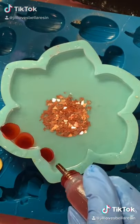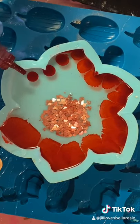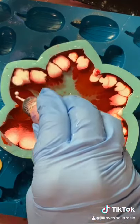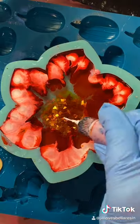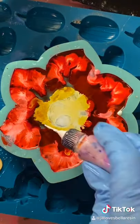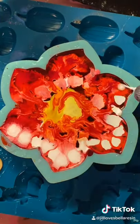Now I'm going to use different alcohol inks — this one is a Bria Reese red — and then I drop the white alcohol ink on top of it. Whenever you drop the white on top of the colored inks, it just helps push the color through the resin and gives it a really cool petri dish effect. Then I used orange and yellow in the center.